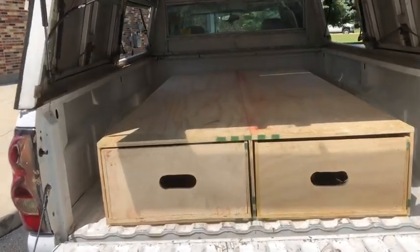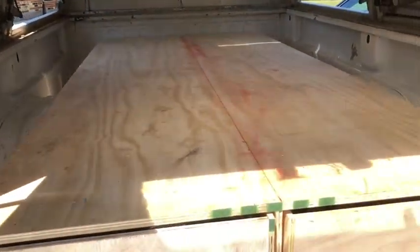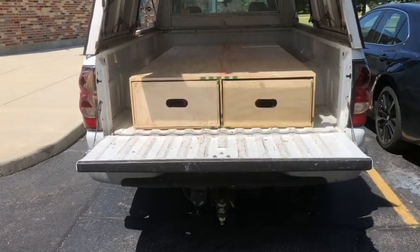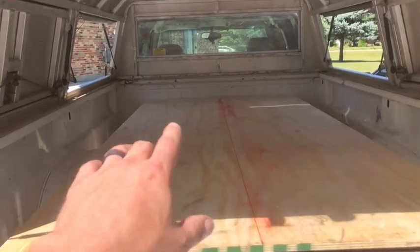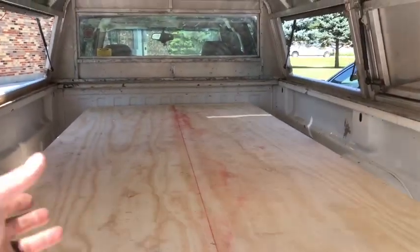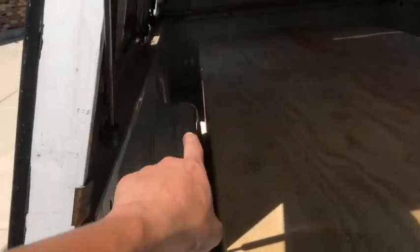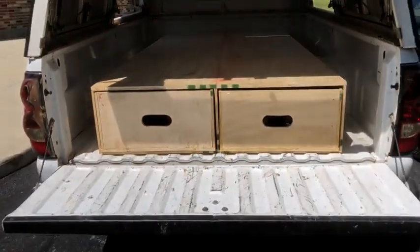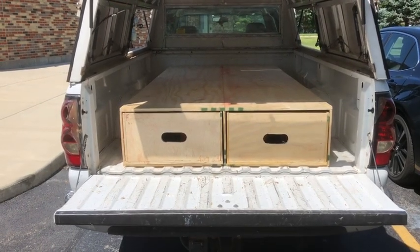This is an eight-foot long bed, so this top piece is a full four by eight sheet of three-quarter inch plywood, and I got it bolted down to the bed of the truck so it doesn't slide around at all. I still wanted to be able to haul sheet goods and carry all my tools without having to unload and reload things, and it made some nice little cubbies on either side for miscellaneous items. I got about a hundred and twenty dollars wrapped up in this and a few hours of my time.